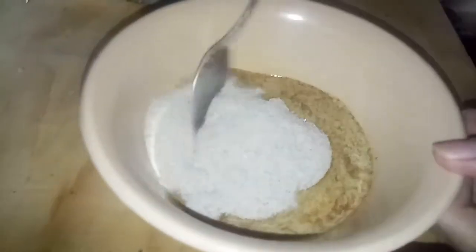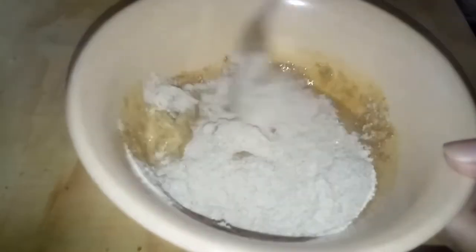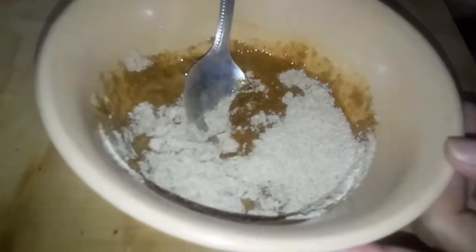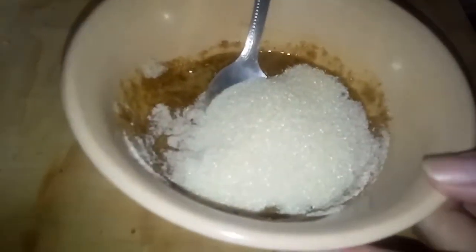Add po natin ang hot water — kunti lang po, tas mix natin. Add po natin ang 3 tablespoons sugar. 3 tablespoons lang po nilagay ko para hindi ganong matamis.